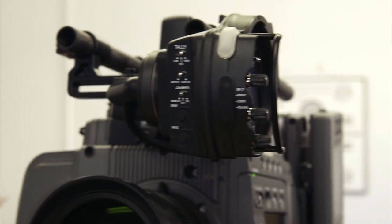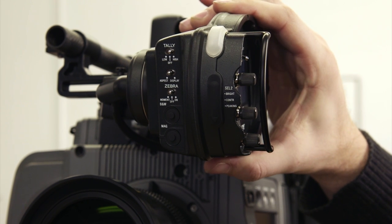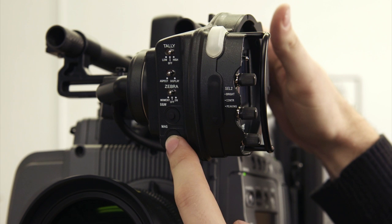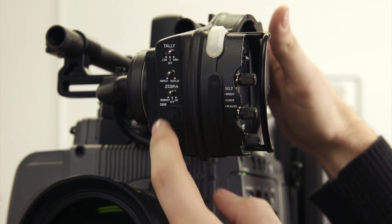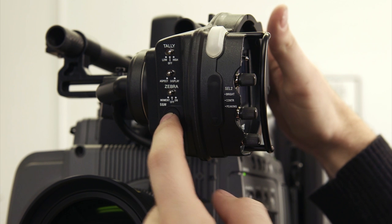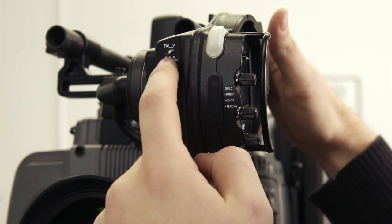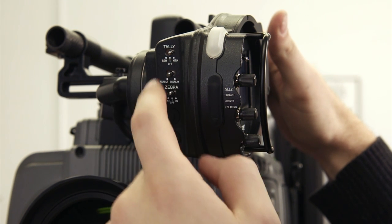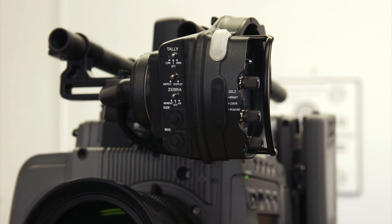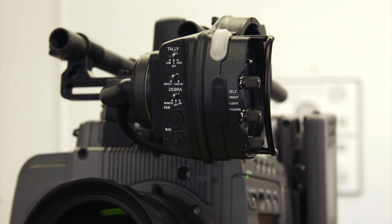On the front of the viewfinder, you can see it gives a couple of different options, including magnification for focus, black and white for additional focus help, zebra options, and a tally switch and display switch — really making sure the viewfinder shows you exactly what you want.